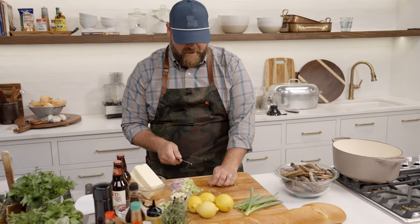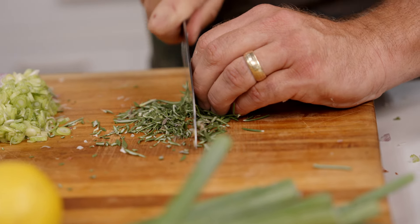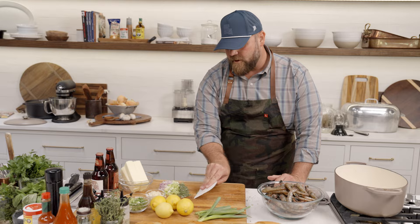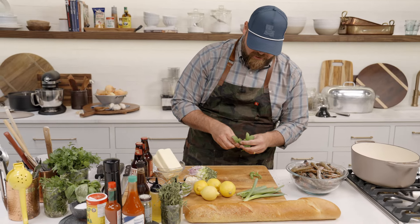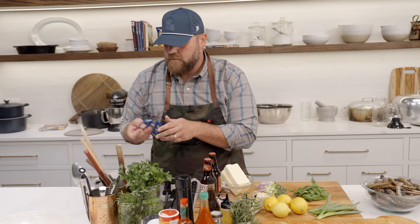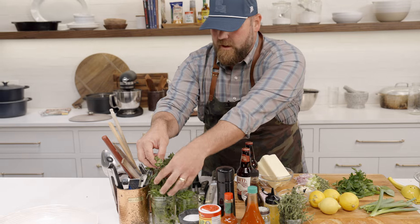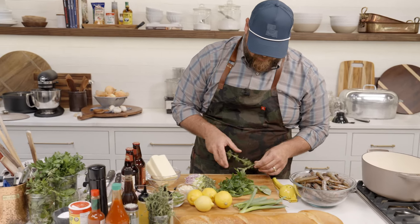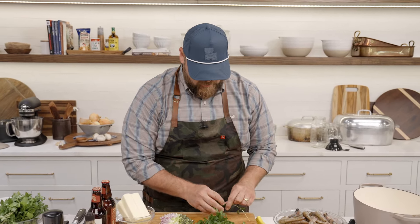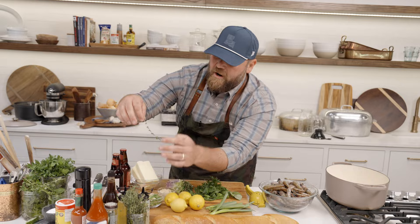I want to finely chop this rosemary. I'll keep it in a nice little bundle, running my knife in a tight motion against my fingers. All this is going into the pot together. We'll get some fresh basil — don't need a whole bunch — and a nice little bunch of parsley. Then we have oregano, which is another great herb to throw in. Oregano can tend to overpower a lot of dishes so I'll be pretty conservative with it, and I'll also put a little thyme in as well.